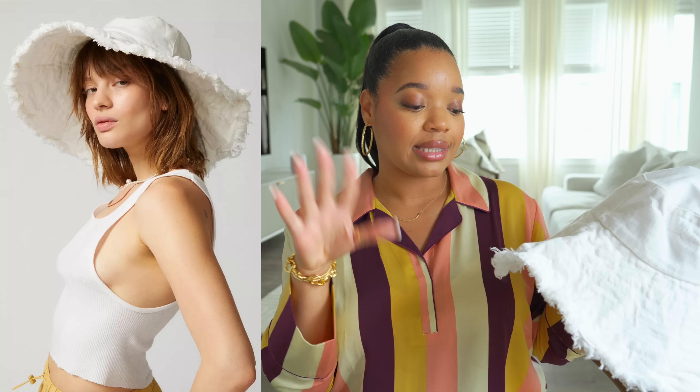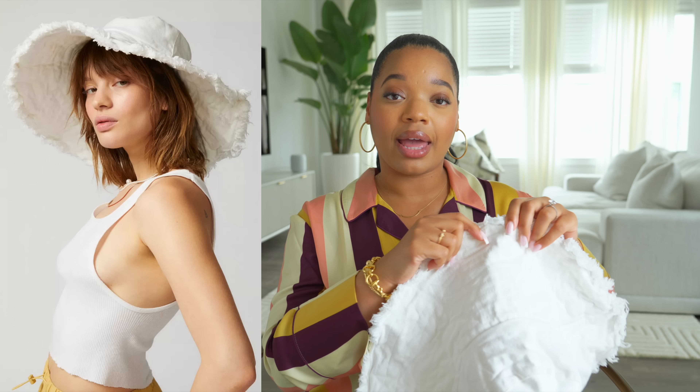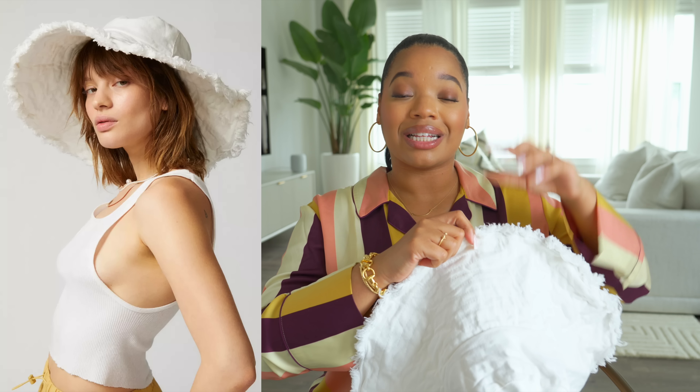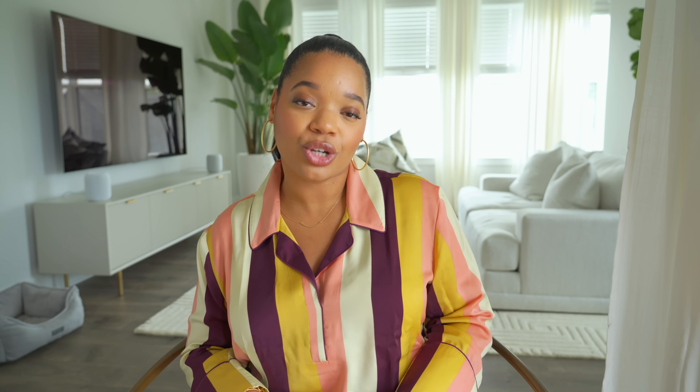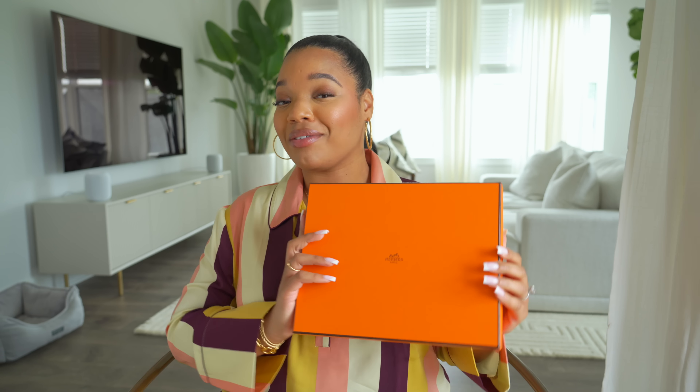I picked up one more bucket hat from Urban Outfitters — this white denim one. I love this so much. This one is more wearable for every day because even though it has a wide brim, it's not so wide that it flops down too far. It's still a great option for the pool and the beach. I love that it has a frayed hem and also a wire in the hem so you can mold it to sit how you want it to sit. Very fresh and clean — I love this.